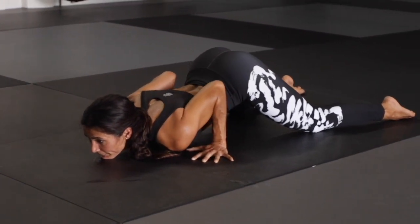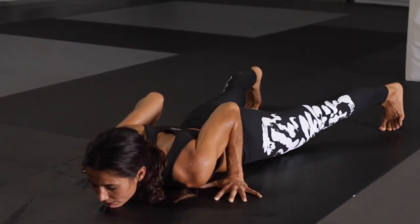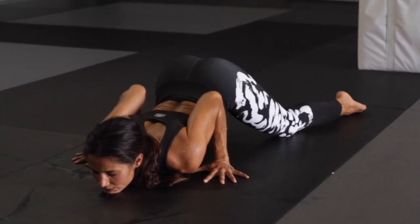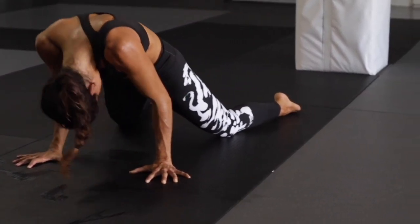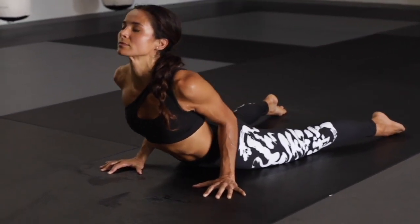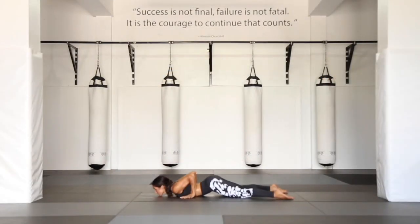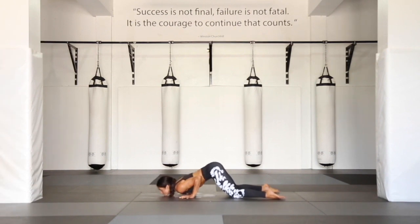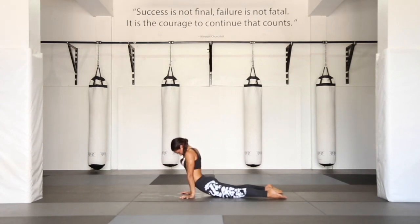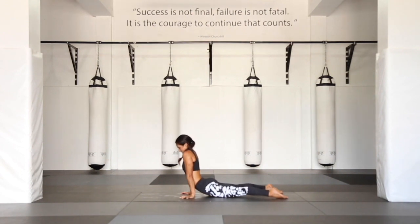Curl the toes under, extend the legs, and slide yourself all the way back. Draw the knees forward, anterior tilt, tops of the feet rooting. Pubic bone to navel, navel to spine, rolling through all the way into an upward facing dog. As soon as you hit the peak, already melting back towards the floor. Once more, draw the knees forward, hips rising, pubic bone to navel, rolling through, arms straight and hips lower. Upward facing dog.